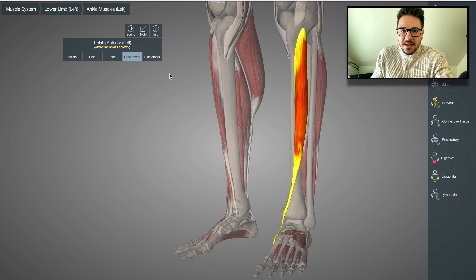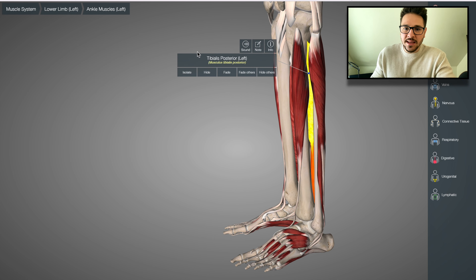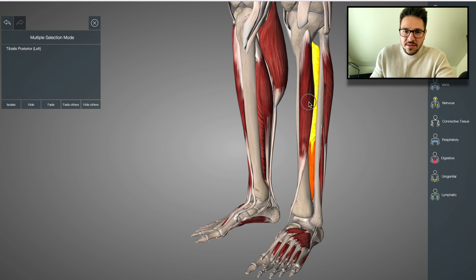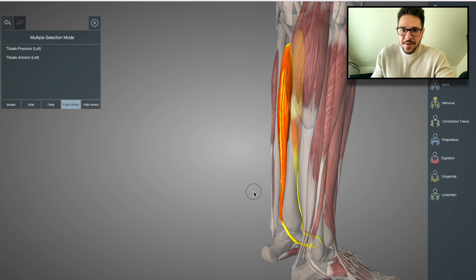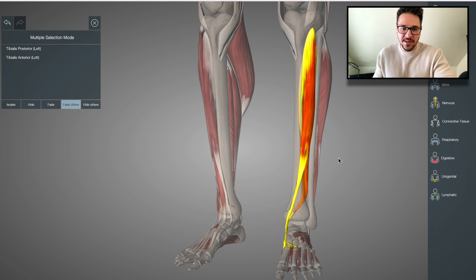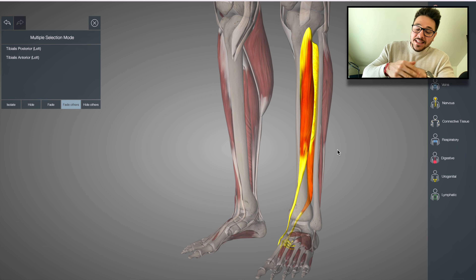The posterior tibialis is essentially located behind it. If we multi-select both of these muscles, this is what they look like together. They are agonist and antagonist muscles because they are essentially opposites. The anterior tibialis creates dorsiflexion and inversion; the posterior tibialis creates plantar flexion, but it also creates inversion. So they're kind of 50% agonist and antagonist, but the other 50% they're actually helping each other with that inversion movement.